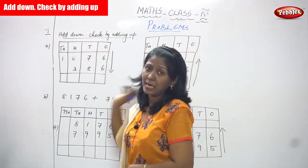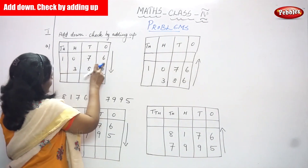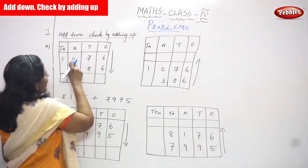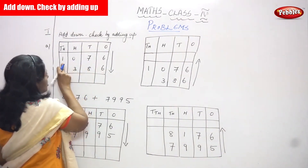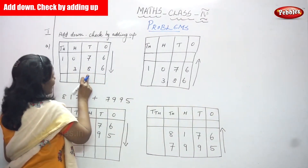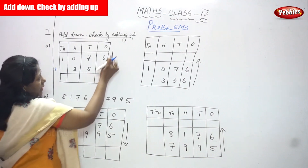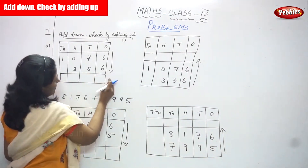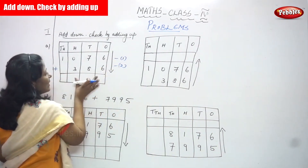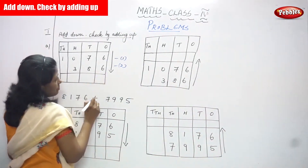Now let's start the first sum: 1076. Ones place is 6, tens place is 7, hundreds place is 0, thousands place is 1. The next number is 386 — ones place is 6, tens place is 8, hundreds place is 3. Now we are going to add in the downward direction. This is the first number and this is the second number, so you have to add both numbers to finally get the answer.